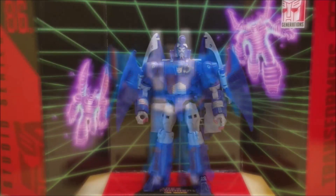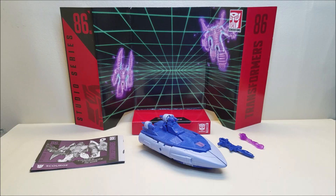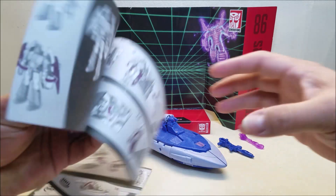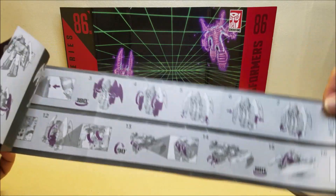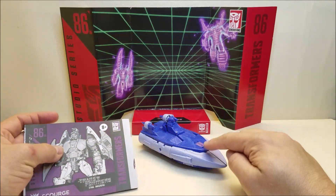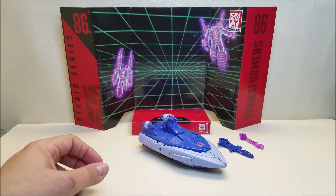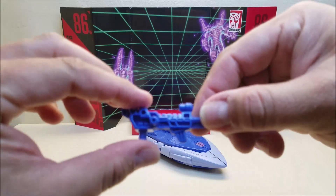Scourge, the tracker, and his huntsmen, the Sweeps. I've unboxed Studio Series 86 Scourge and I love this toy. Scourge comes packaged with everything you see here. He's got his instruction sheet, which is purple over gray — appropriate for a Decepticon — simple and easy to read. He does have an attack mode, which is really, really cool. We'll get into that in just a moment.